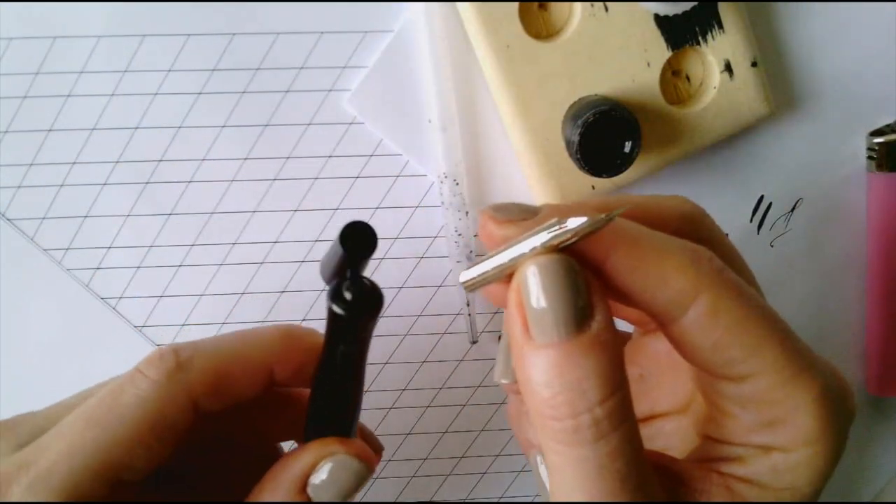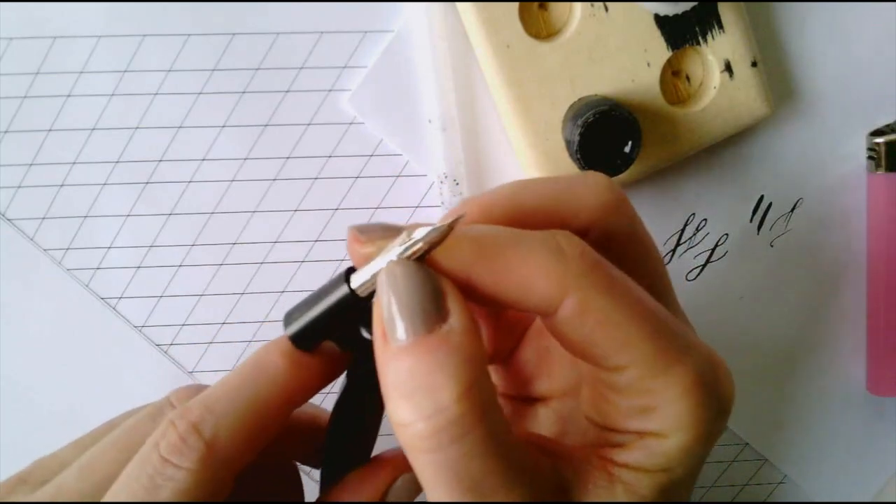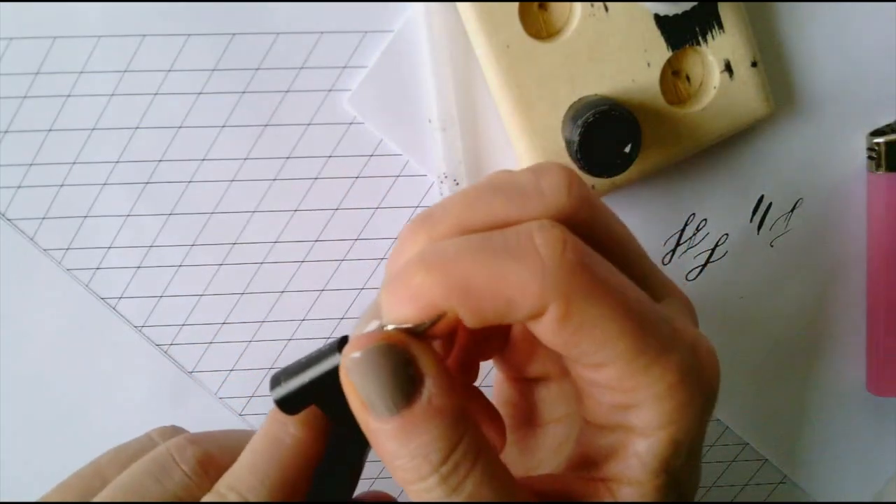Place your nib into your pen holder and make sure the nib points downward in a way that it will hit the paper evenly on both tines.